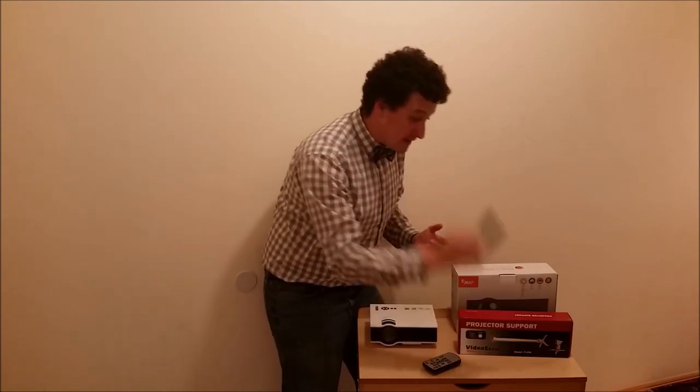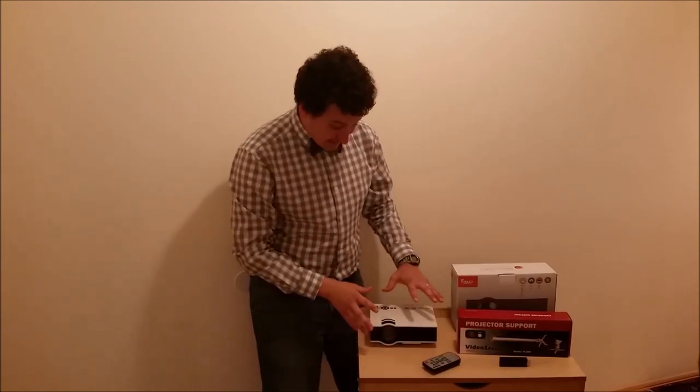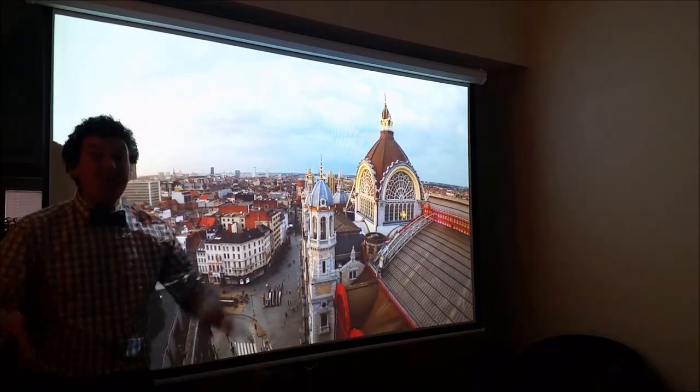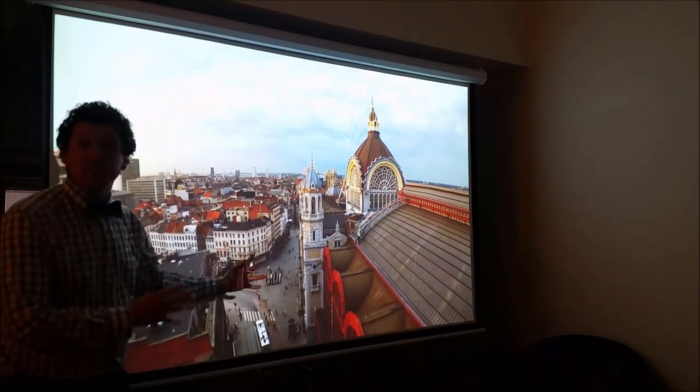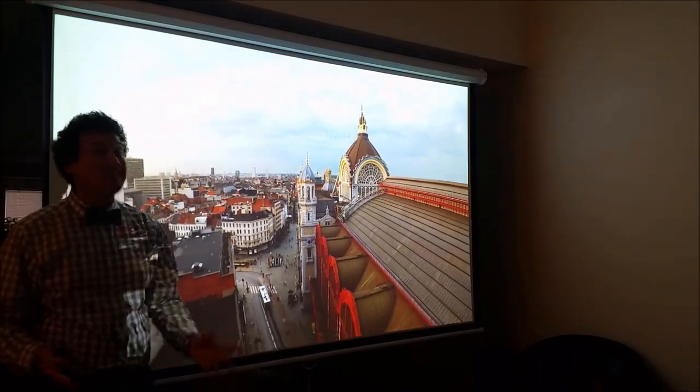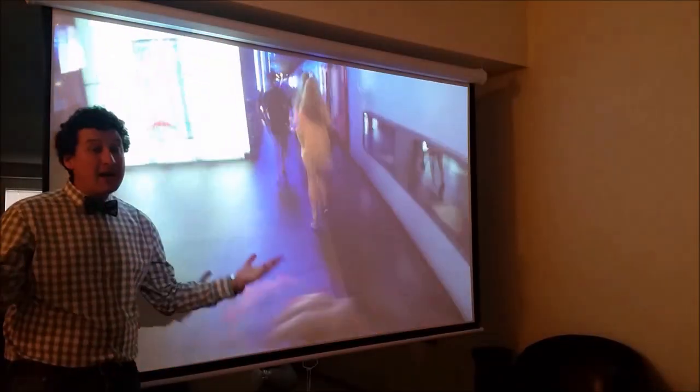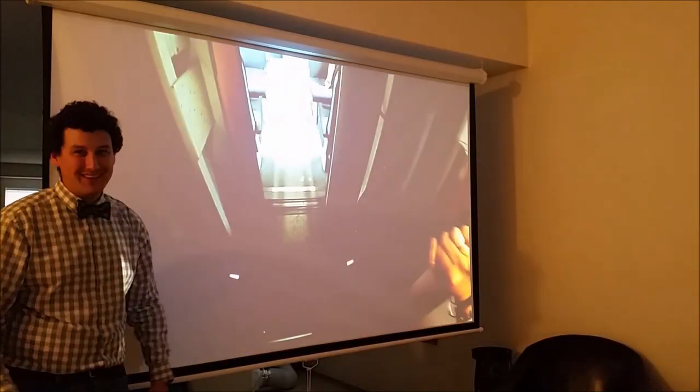If you have a bigger budget, you can upgrade to a better media device or a better projector, but this is probably about as low as you can go for a home theater system like this. So that was my video on how to set up a massive home theater system for $200. If you found it helpful, be sure to share, subscribe, and like the video.